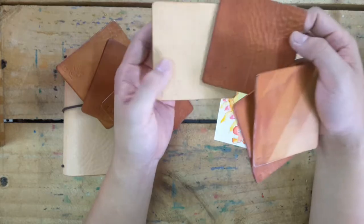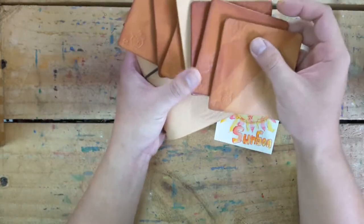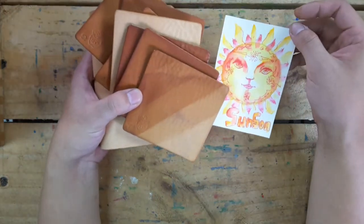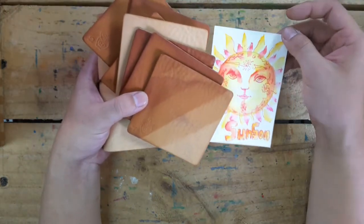I hope you guys are going to like my Sang Sang leather. I really love it. I will very much enjoy this leather. Let me change the camera and talk to you guys about something else.